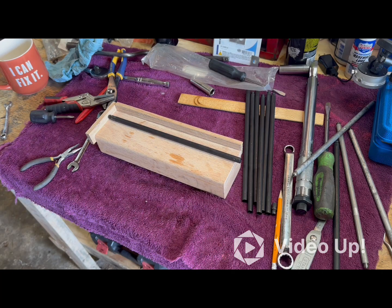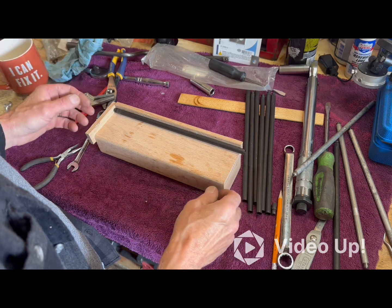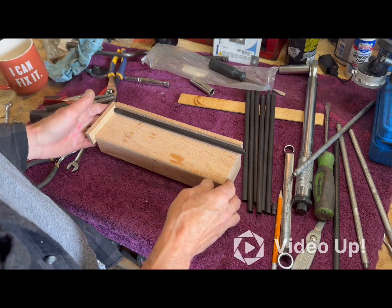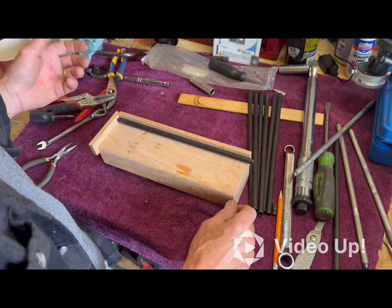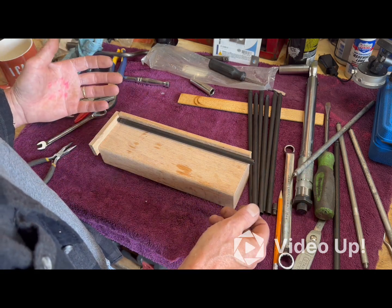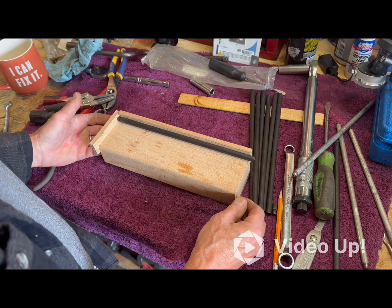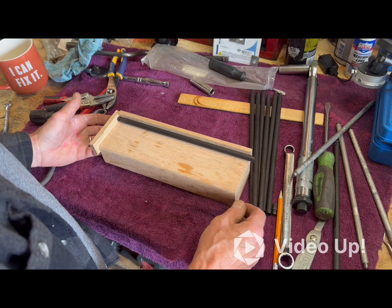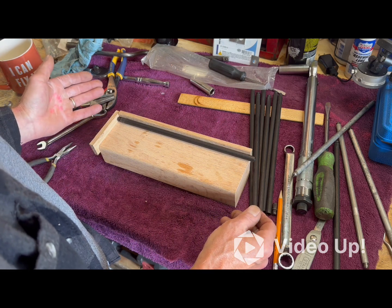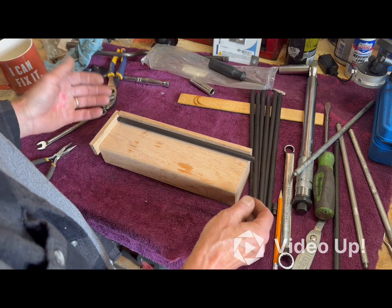I thought somebody might enjoy this or at least help somebody out. I know there's a bunch of videos on how to cut these things, how to cut them to length, how to get them the same length, different methods. Well, being a carpenter, oftentimes I'll have to make repetitive cuts at the same length, and what I would typically do is make a jig.